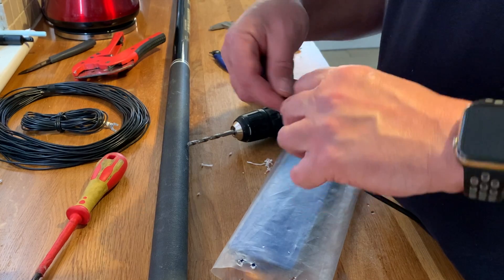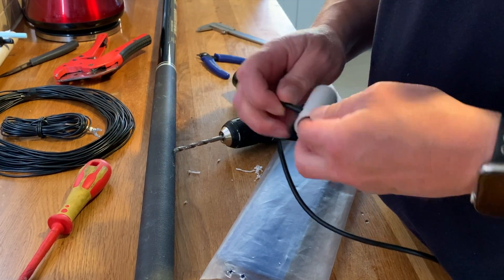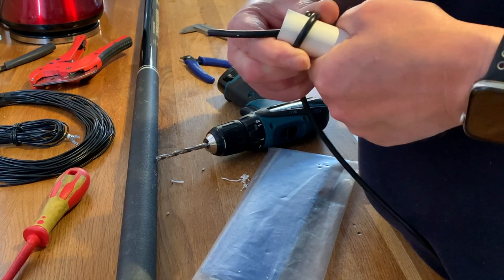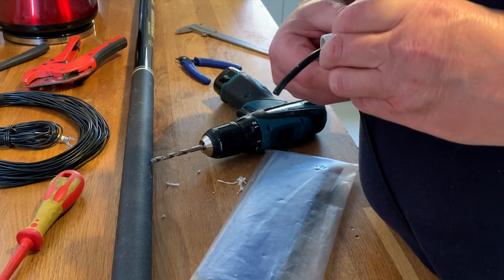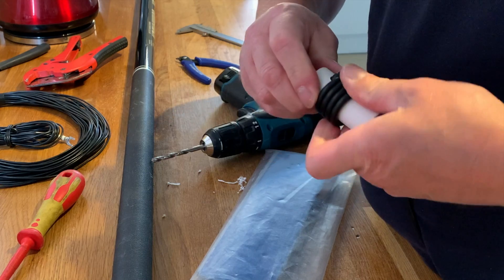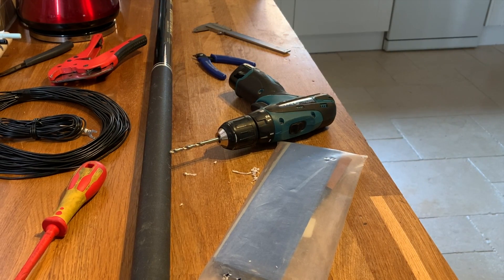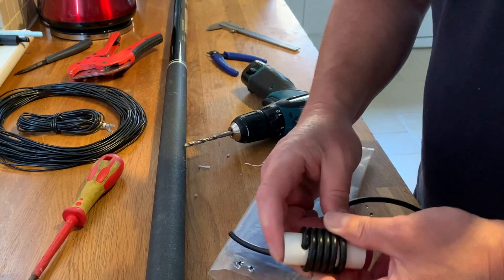I need to measure how far around it's going to be, first and foremost. So let's take a little bit of coax out — I need to be able to turn this into a trap. It's quite a tight wind, because it's quite a small former. One, two, three, four — I believe it's only four. Let's check. One, two, three, four — that's five. Five and a bit turns.